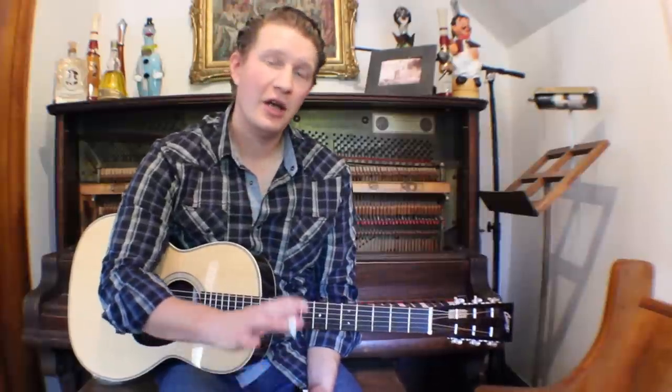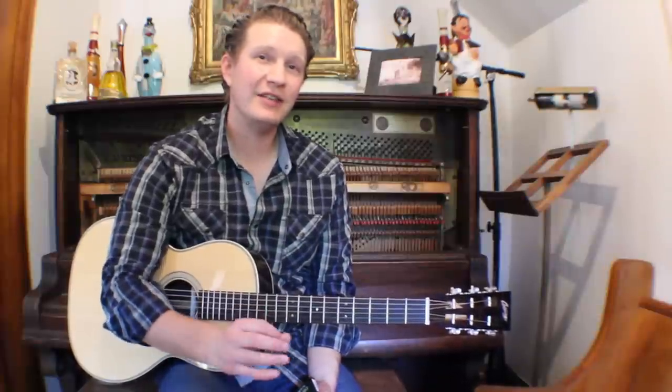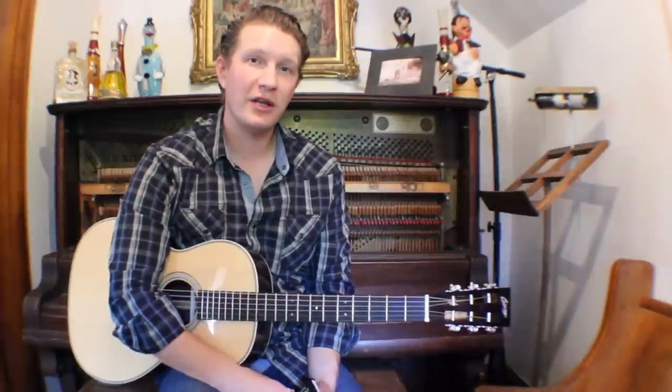Hey, I'm Tom Feldman, here to talk a little bit about DR Dragon Skins. They are a Phosphor Bronze string that are coated, and if you're looking for a Phosphor Bronze string that has a coating — which means it has a longer life — but still sustains the tone of a regular Phosphor Bronze string, these are a great string to check out.